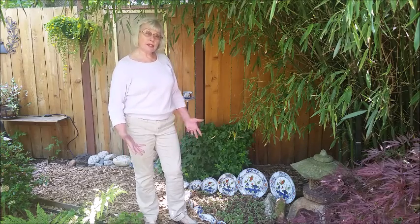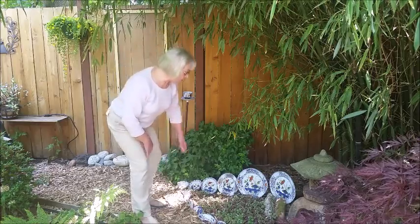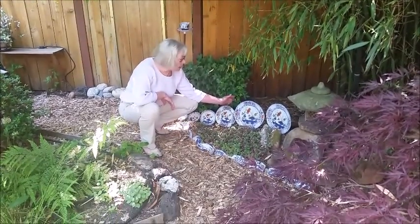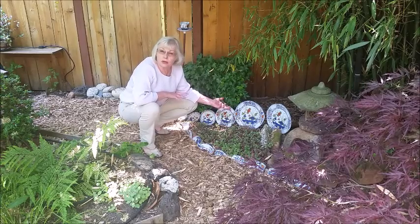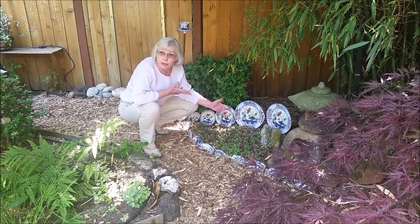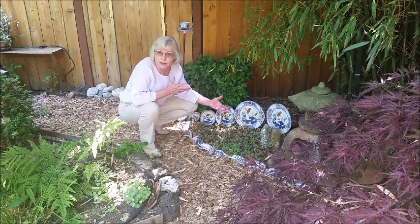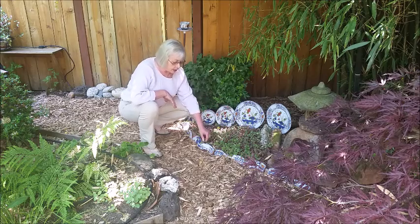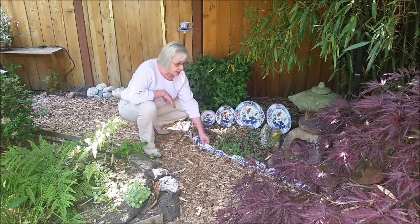So one of the things that I did is I had these wonderful dishes that I had received from a friend, and they were no longer appropriate to use for eating from, because they had cracks and chips in them. But I loved the pattern so much, so I had used some of the broken pieces as well,